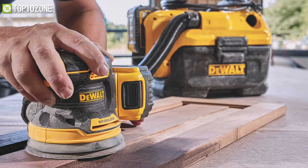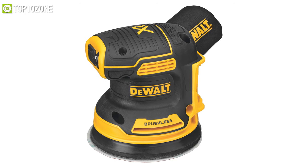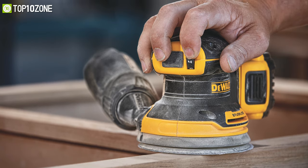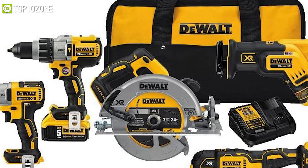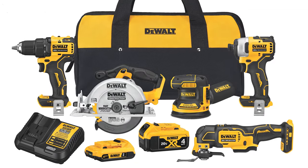The 20-volt MAX XR random orbital sander has a brushless motor and variable speed control from 8,000 to 12,000 OPM to provide power and speed while working. Overall, with this package you will get all the items that you would need to make your DIY project a success.